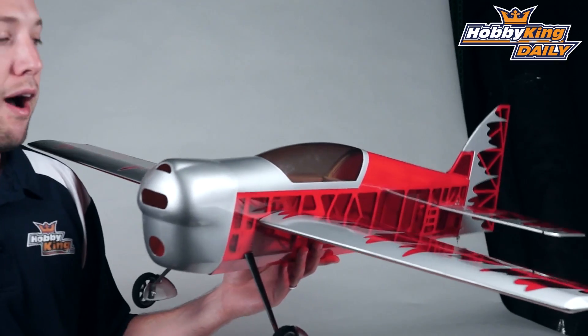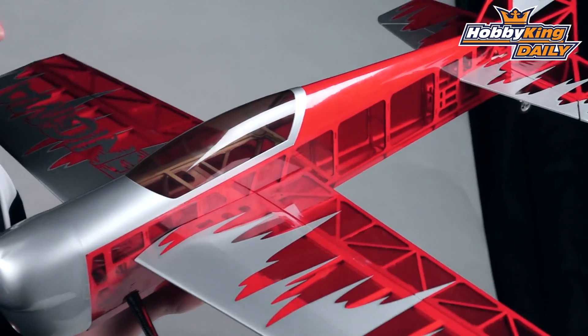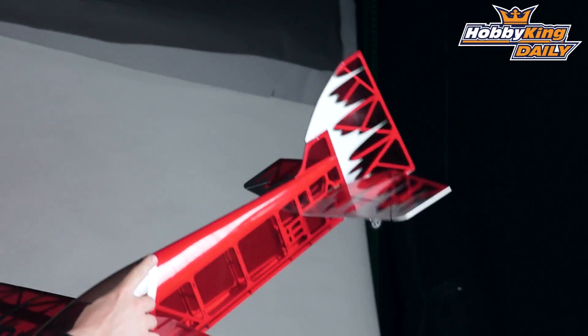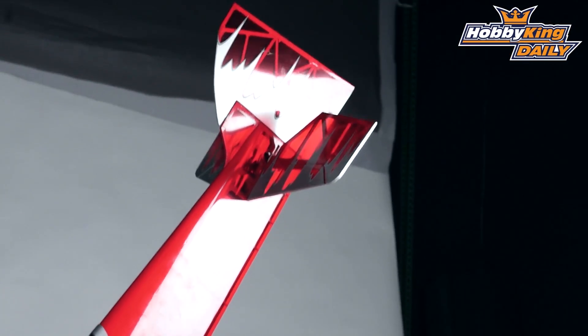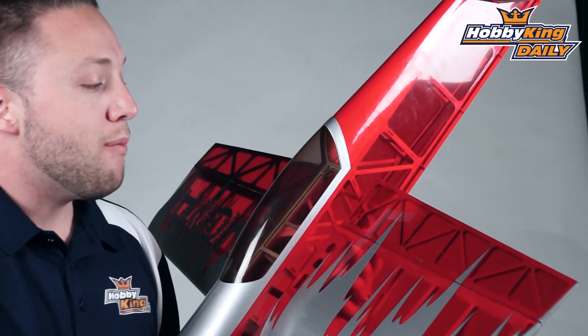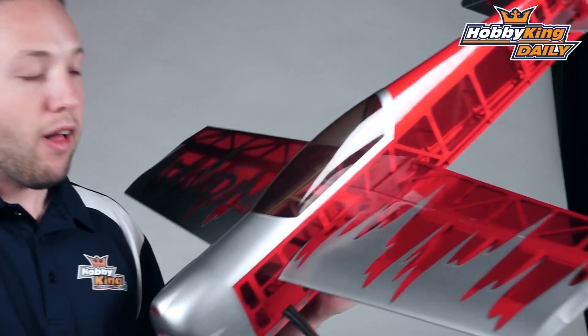It's not just only a 3D model, but it will lend itself very well to 3D because it does have large control surfaces, as you can see. Same with the elevator and a giant rudder, which is very cool. And you notice the side of the fuselage is very flat, very tall, so it's great for knife-edge. Just overall, a really fun airplane to fly.